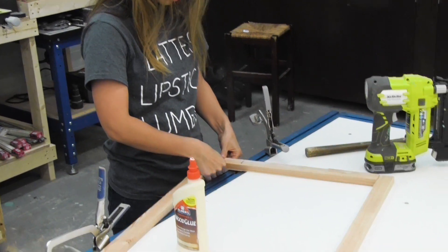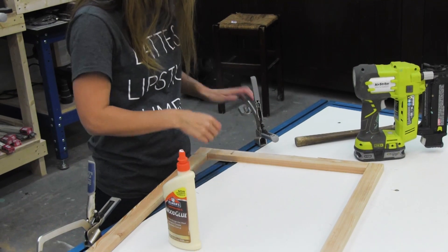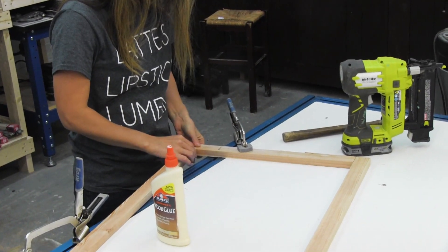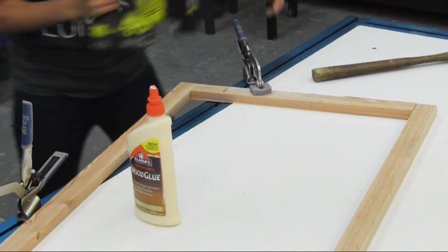There's the bottom of the inner frame — just attaching that and I'm gonna clamp it all. And more nails. Just two nails per end is enough. We're gonna reinforce all of these joints with the outer frame.